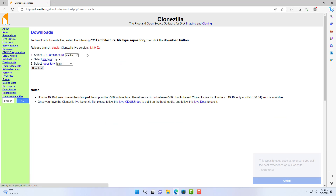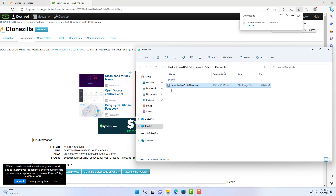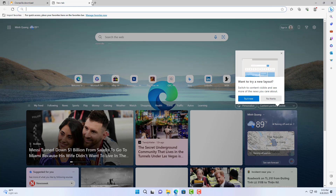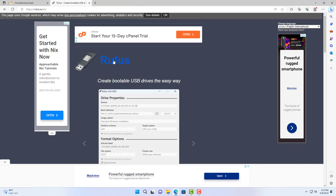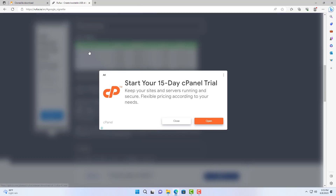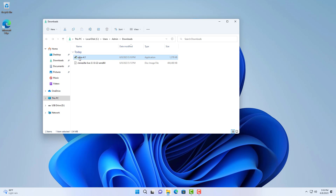The USB drive is used to create a bootable Clonezilla USB. Here is the Clonezilla ISO file after it is downloaded. After you download the stable version of Clonezilla, you use a bootable USB drive creation software. My favorite software is called Rufus — a compact software that requires no installation.